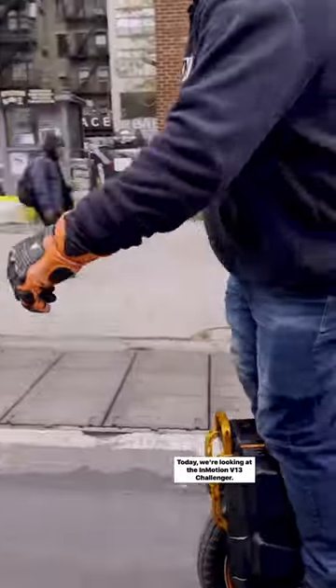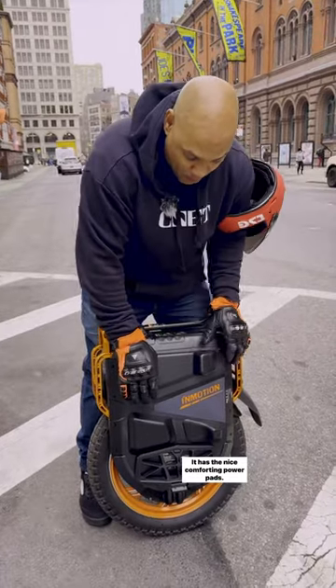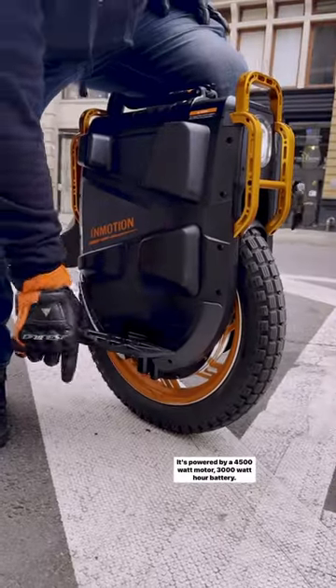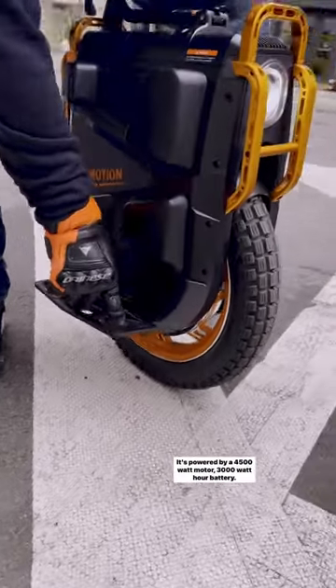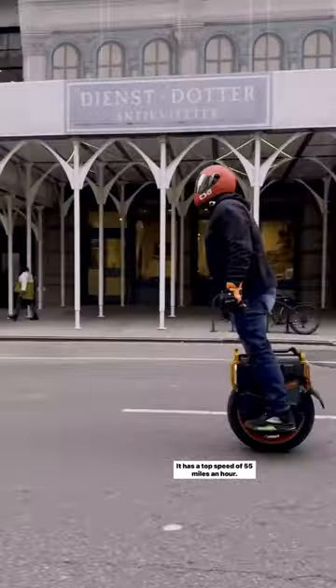Today we're looking at the InMotion V13 Challenger. It is an electric unicycle. It has the nice comforting power pads and the studded plates. It's powered by a 4500 watt motor and a 3000 watt hour battery. It has a top speed of 55 miles an hour.